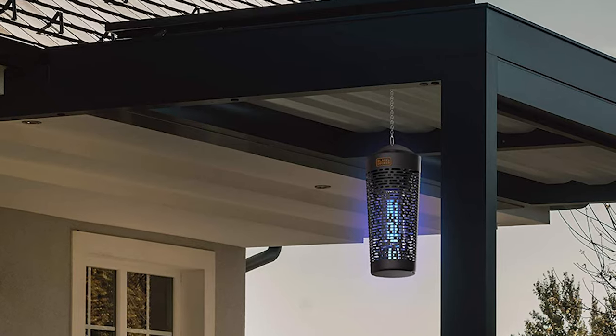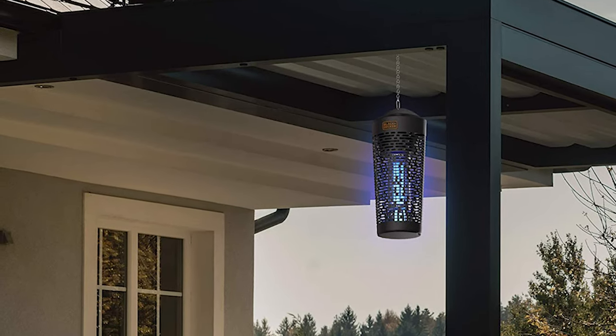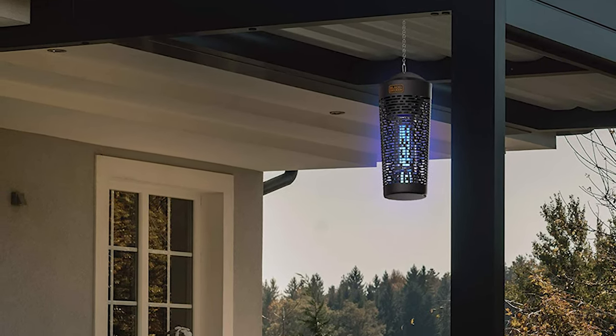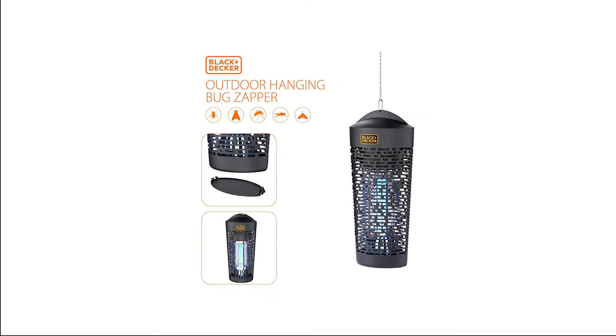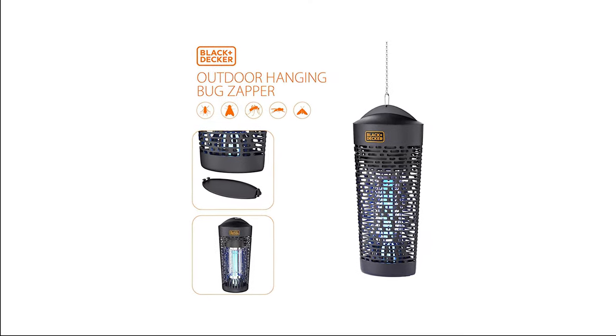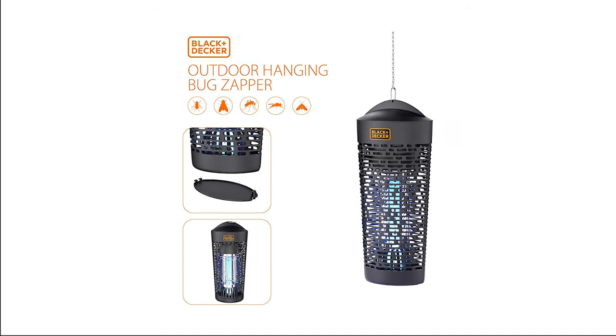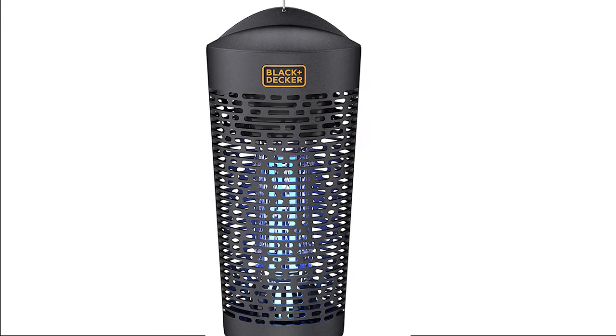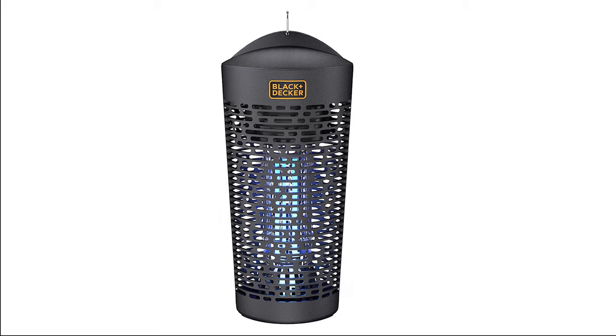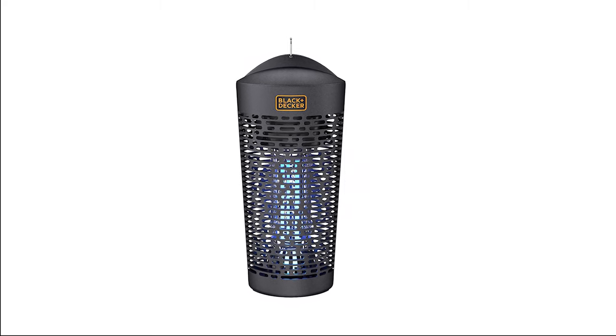The versatile design allows you to hang the lantern via the supplied ring and chain, or rest the sturdy base on a table or flat surface. The zapper is designed for optimal safety and energy efficiency, and this high-powered killer can also withstand rain, wind, and most non-severe weather conditions. So what are you waiting for — another bite? Take back the night and add an outdoor bug zapper to your cart today.